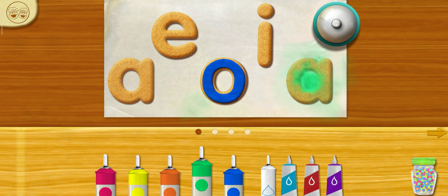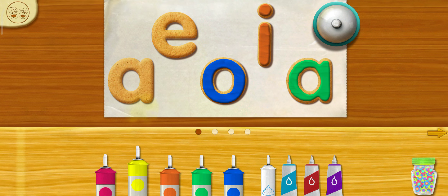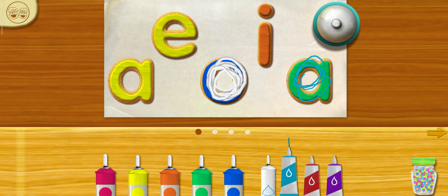Chef Elmo loves it! Do you want to try more icings?